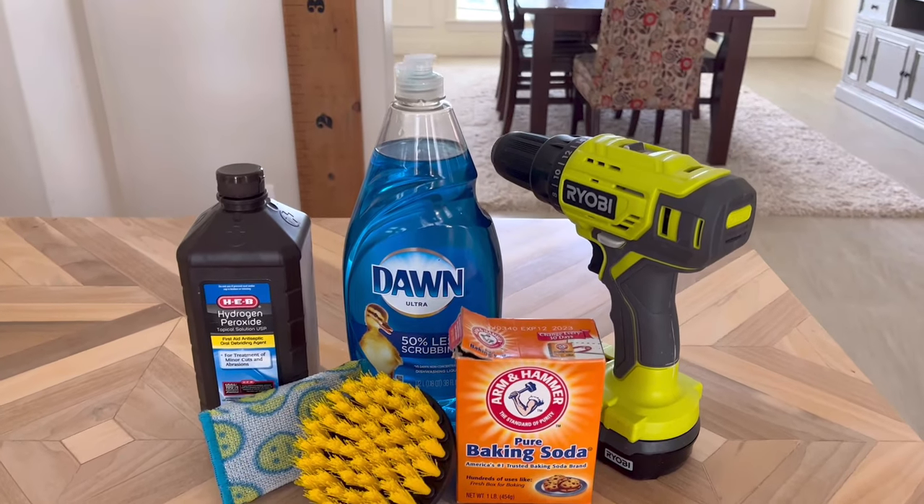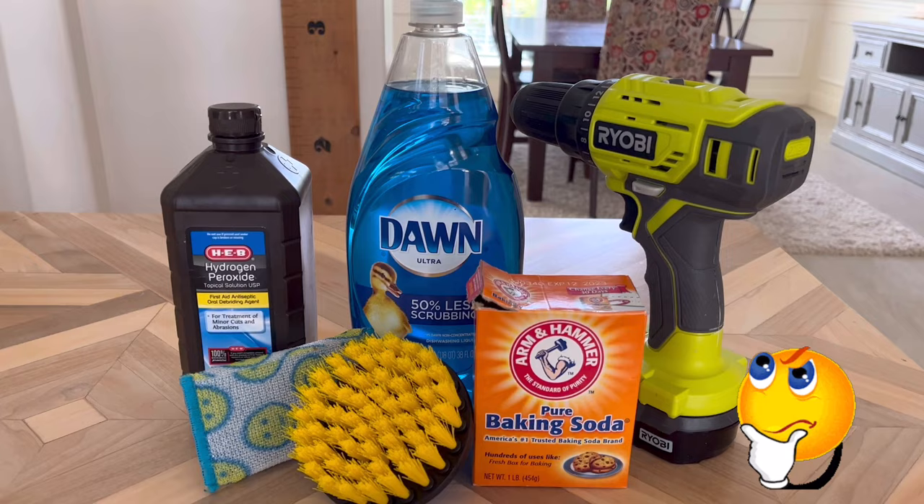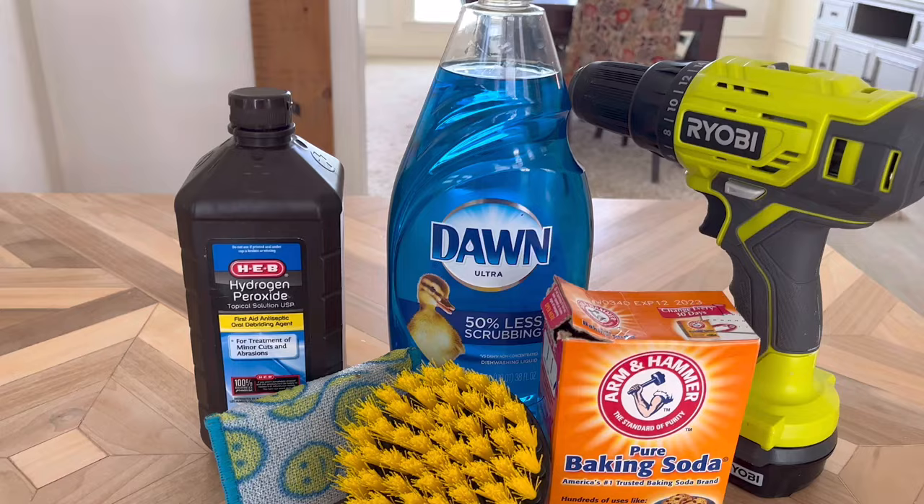Hi guys, today we're going to be testing out four DIY grout cleaners that I always see people talking about on the internet, and I wanted to see for myself if they're any good. Spoiler alert: I am not a fan of two of these things. I am surprised that I didn't like two of the most popular things that people are always telling me to try. But we'll get into that as I show you the different recipes. Let's get started.